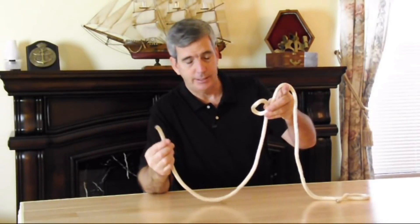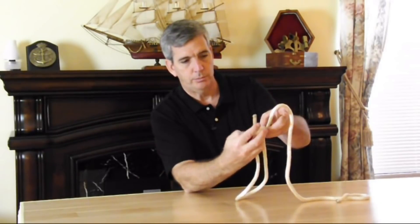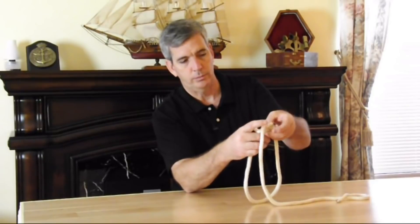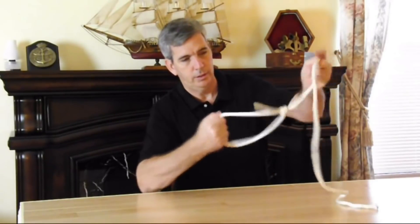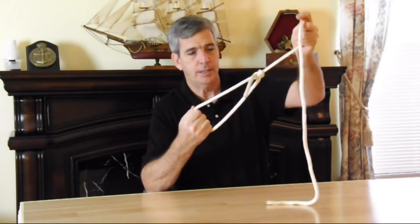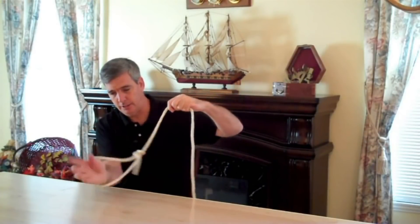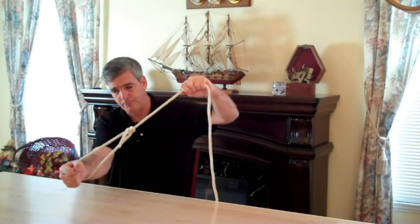There's an old saying, and it works well if you can remember it: the rabbit comes out of the hole, around the tree, and back into the hole. And that won't slip — see how that is? You could also use that around the side of the trailer to start your rope.